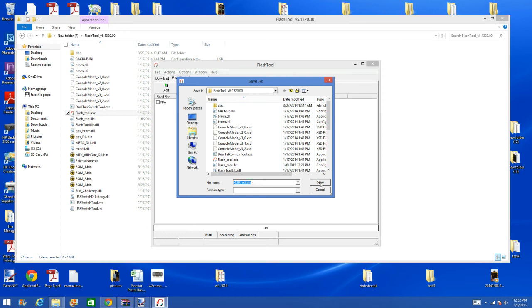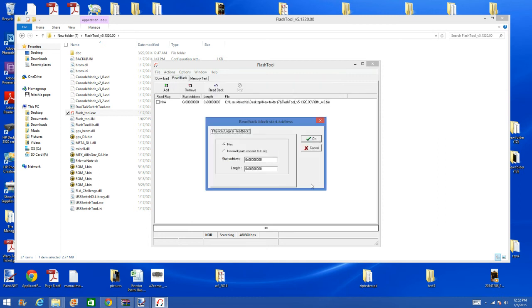Put .bin at the end of it and click Save. After you click Save you will come to the Read Back block. Have hex checked, leave start address at zeros, and the length you will edit. You will edit to this number: 0x008000000. Leave it or let it look just like this. After that's completed, click OK.